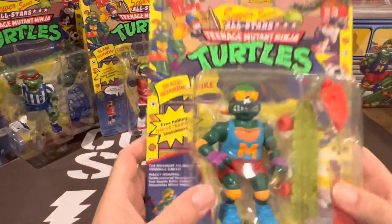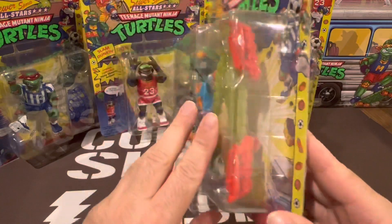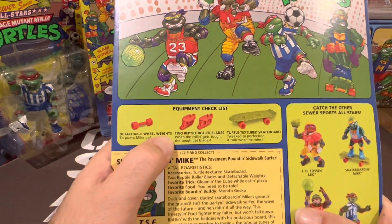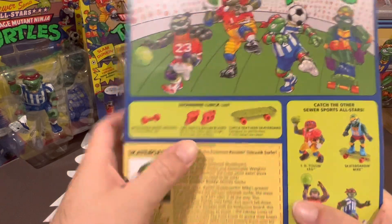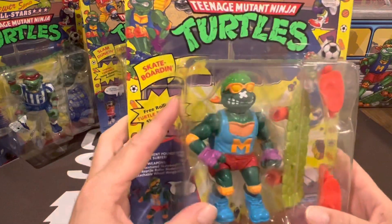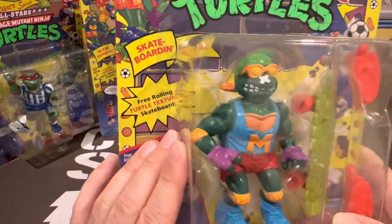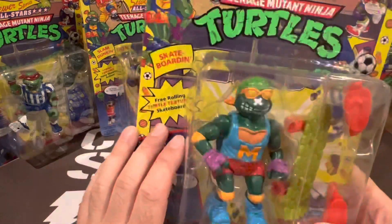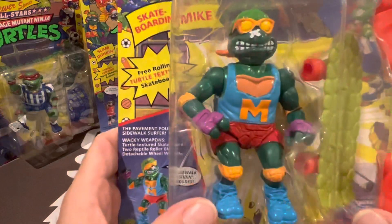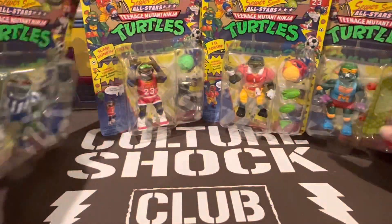Next up, Mikey in his skating gear — looks like he's had a bit of an accident. He comes with the skateboard and other accessories including detachable wheels and reptile rollerblades, so you can swap into the rollerblades as well via the peg holes. Very cool retro-looking 80s style singlet and shorts with retro colors. Another beautiful figure with some amazing artwork on the packaging.